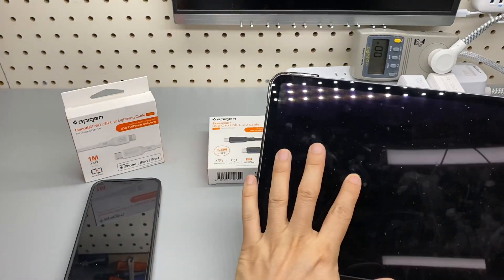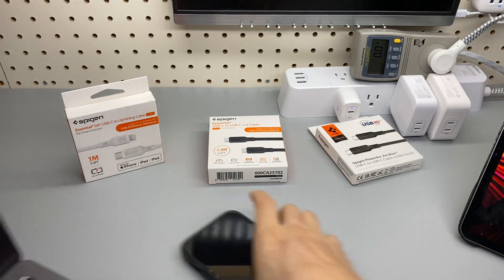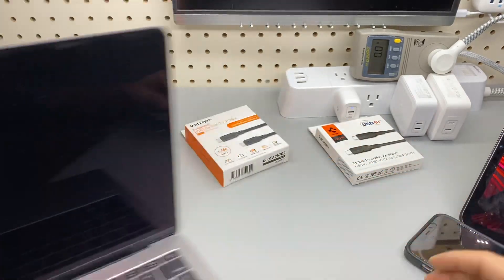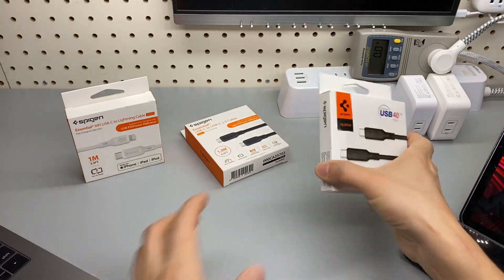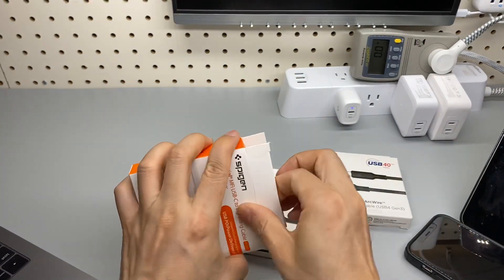These can charge the iPad or the MacBook Pro, and they all feature data transfer. Let's unbox and go through all three cables.